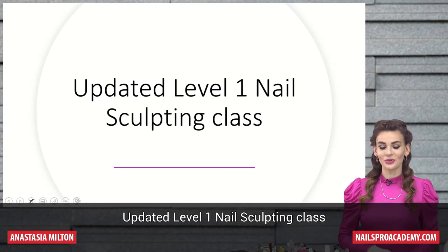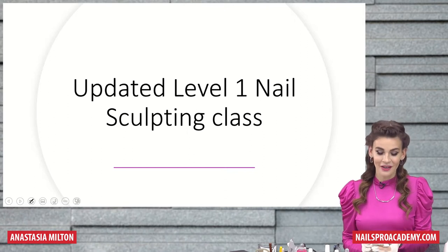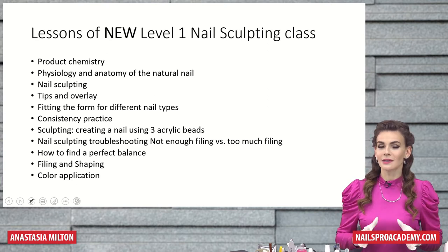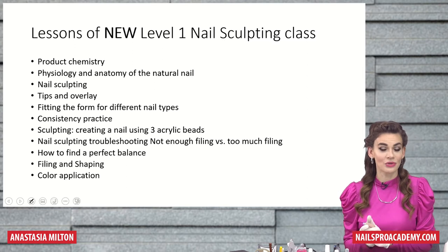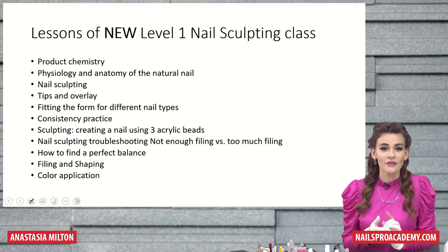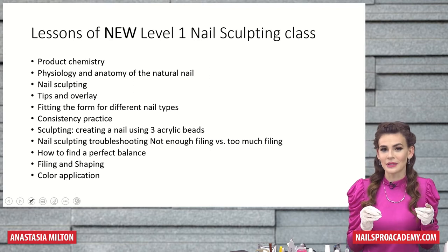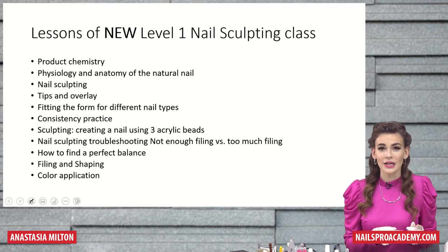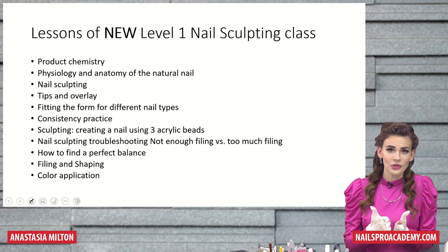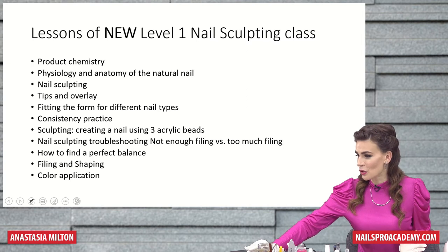I would like to introduce the new updated Level 1 nail sculpting class. This is just a small part of what this class includes because it has over 100 lessons, like product chemistry, natural nail anatomy, nail sculpting, tips and overlay, fitting the form from four different nail types, consistency practice, how to sculpt nails with acrylic with three beads, if it's gel within one drop, nail sculpting troubleshooting, not enough filing versus too much filing, how to find a perfect balance, filing and shaping, color application, and so much more.